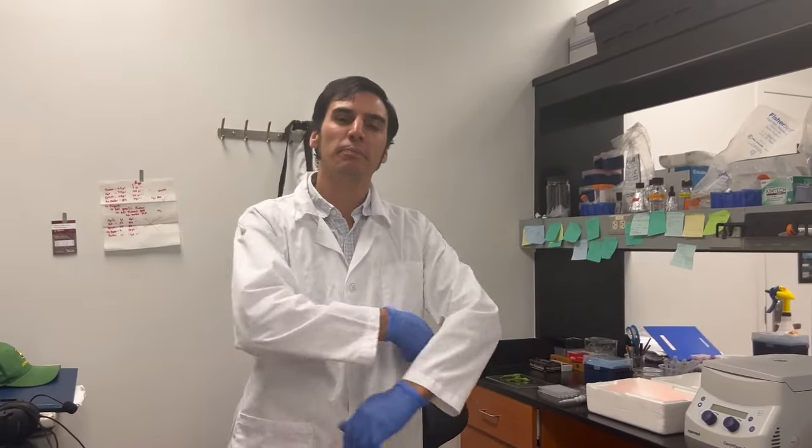Hi there, I'm Manuel Gastelbondo, a Colombian plant breeder and PhD candidate from the University of Florida. I'm part of the plant breeding graduate program and I'm currently based in the Tropical Research and Education Center in Homestead, near Miami.